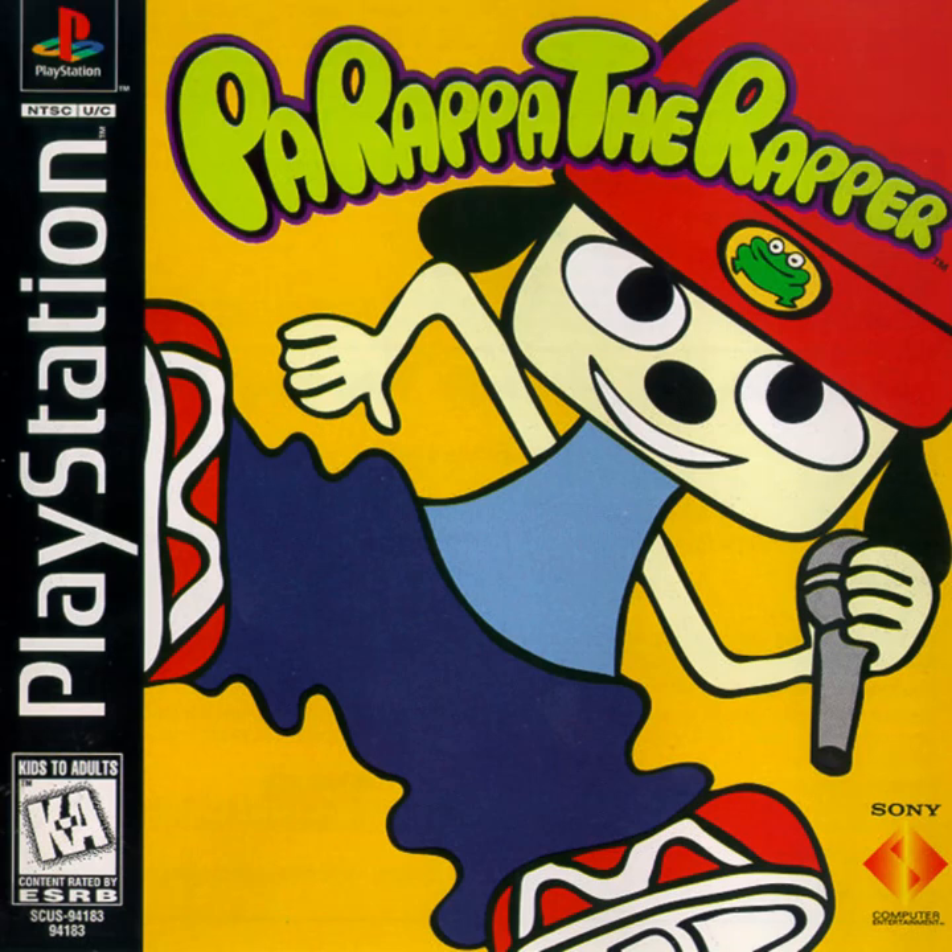The Fitnessgram Pacer Test is a multi-stage aerobic capacity test that progressively gets more difficult as it continues. The 20 meter Pacer Test will begin in 30 seconds. Line up at the start. The running speed starts slower, but gets faster each minute after you hear this signal.